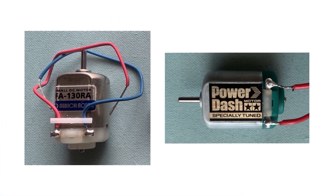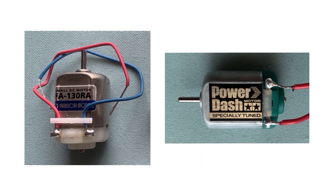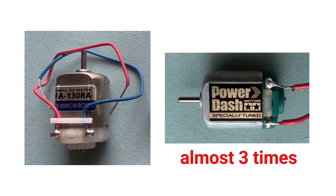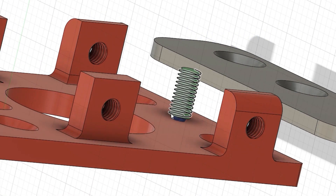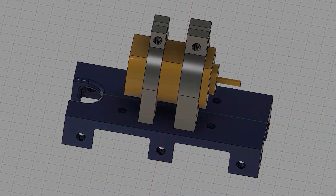Fourth, I even changed the motor to a more powerful version — from FA130RA to a Power Dash motor 15317. The size is completely the same. The speed goes from 8,600 to 23,600 RPM, almost three times faster. The normal load torque goes from 0.39 mNm to 2.0 mNm, almost five times more powerful. I also added another ball plunger to fix the blade plate tighter to support the bed.